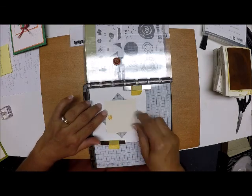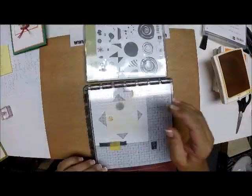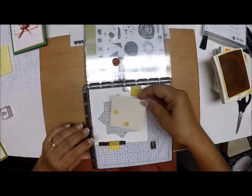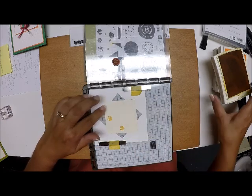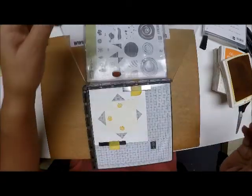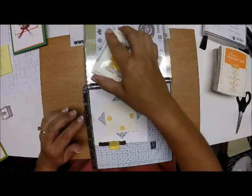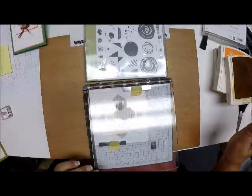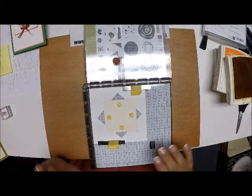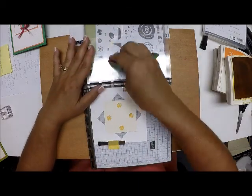I'm going to skip that circle because I'm using two different colors. I'll stamp, press, and line it up straight across — stamp and press — and one last time, stamp and press. Now I have all of my Crushed Curry flowers.